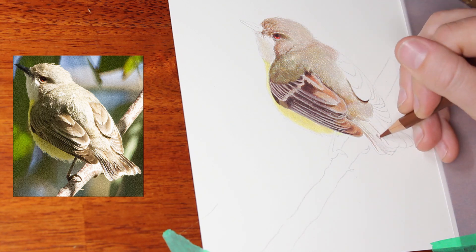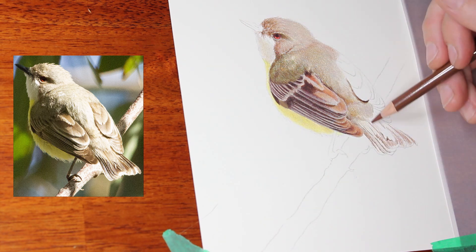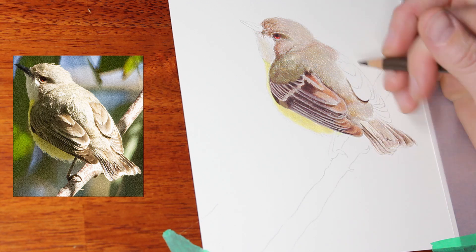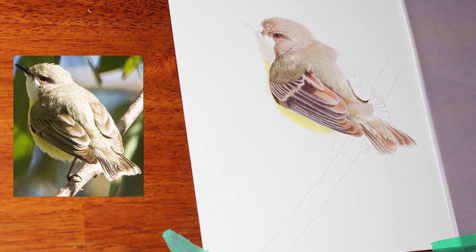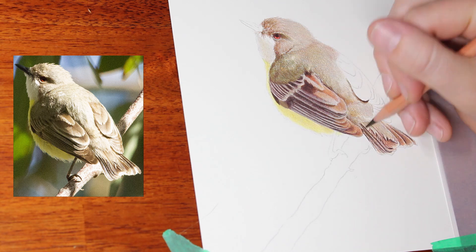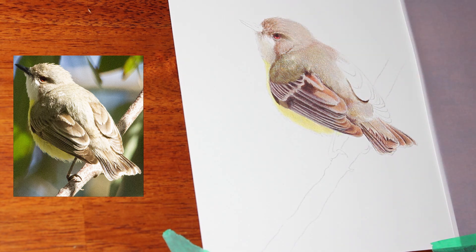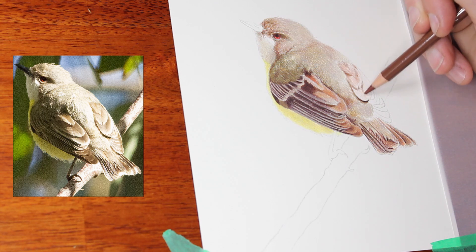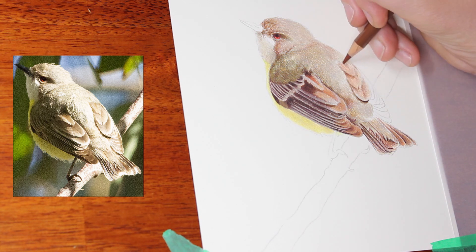I don't often work on Fabriano Artistico hot pressed watercolor paper — I do like smoother papers. Artistico I find a little bit challenging. You get a funny grainy, gritty look that I wouldn't expect from a smooth paper like this, and I find it a bit challenging to get rid of. I also find that working on a smoother paper is more of a strain on my hand, and even after working on this A5 piece, my hand was quite sore just from the pressure required to apply strong color and burnish out the grain.